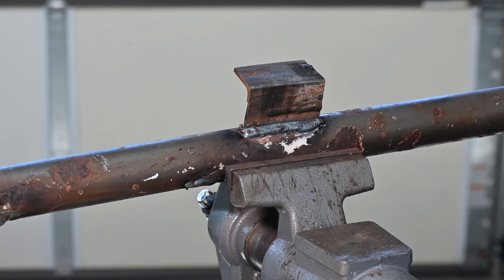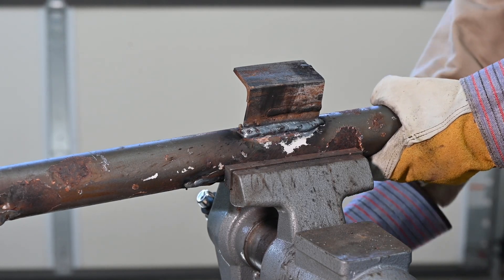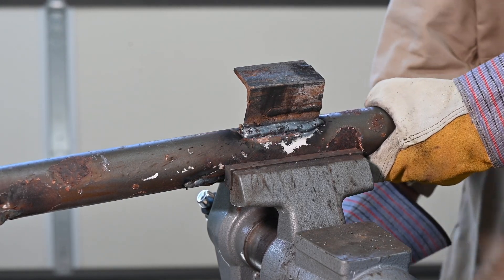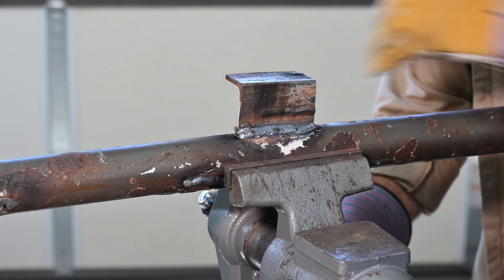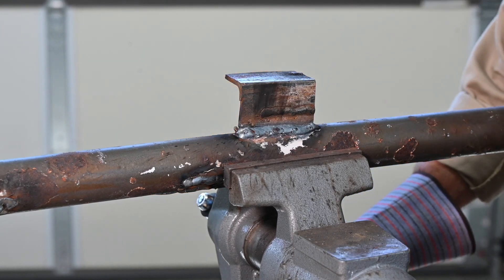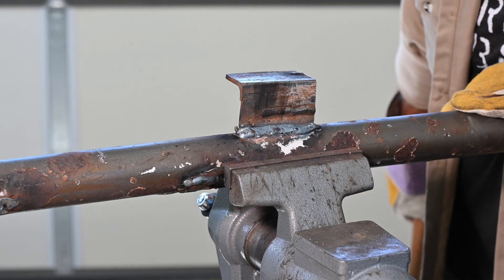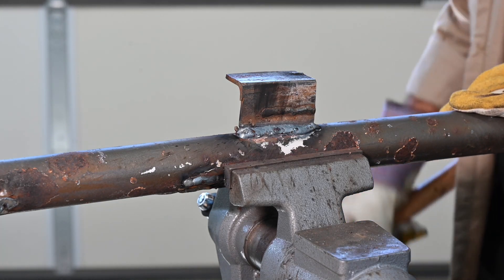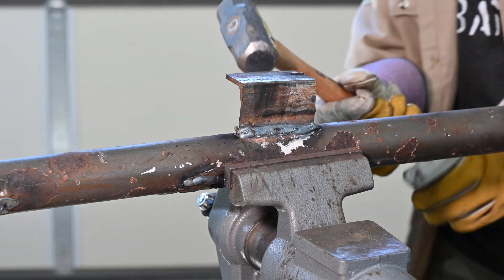Well, that's pretty tough. It looks like it's slipping in the vise a little bit — typical problem with something round in a vise — but let's reset it and pound on it a little more. That Polaris MIG is tough. Even though it's not the most perfect weld, I think you're getting an idea of how tough this stuff really is.